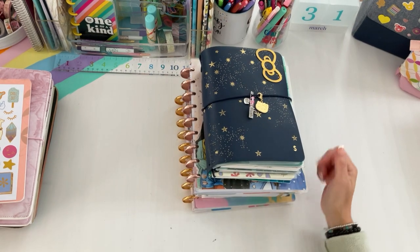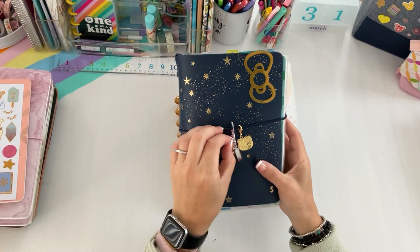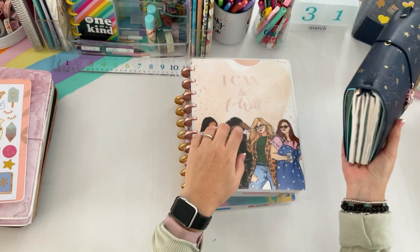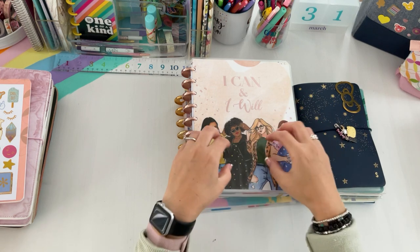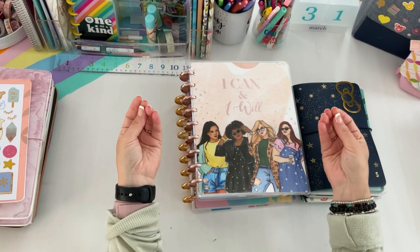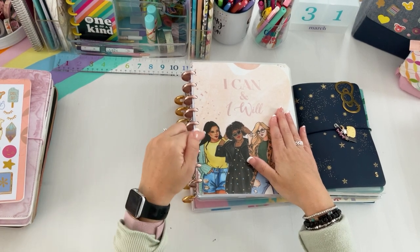This is my Erin Condren EC Folio system. I researched this last year, starting back in October or November — I wanted to use it for the new year because I wanted to switch my style of planning. I used to Franken plan with a Happy Planner. Frankenplanning is where you take inserts and categorize them by building a planner all in one, customizing it with dividers and accessories — it's like a Frankenstein planner.